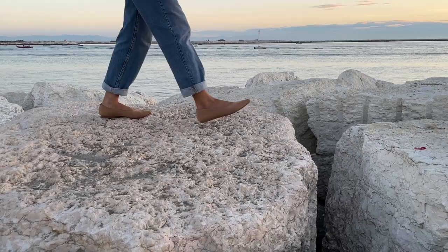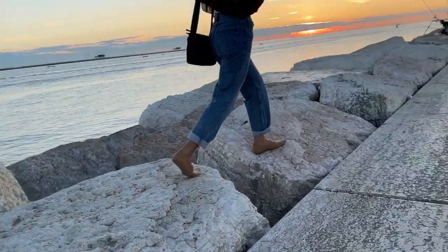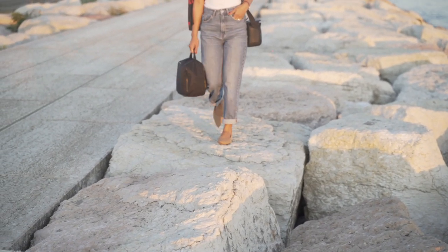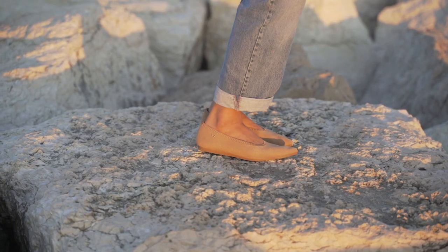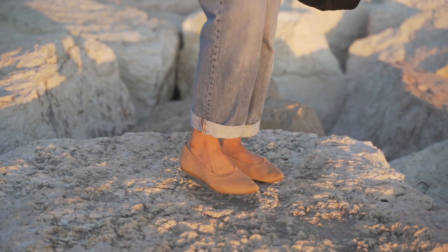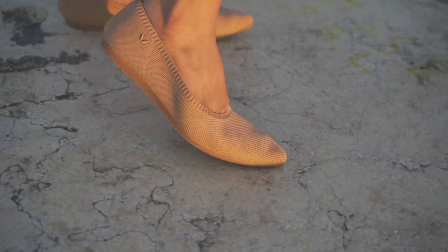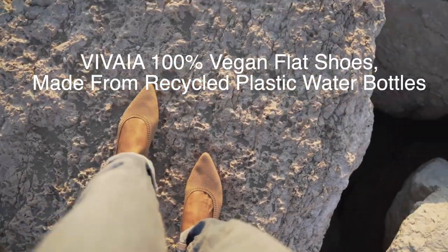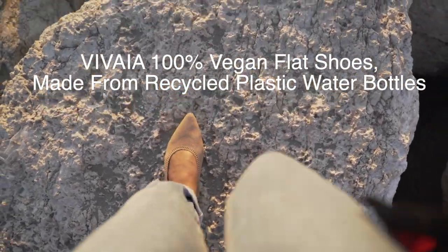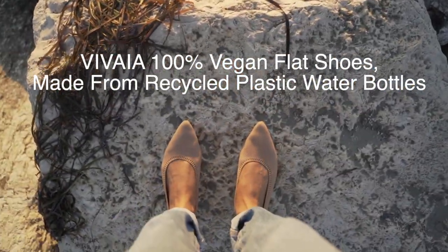They are perfectly fit for my workday as I have to walk and stand all day. I wore them during my photo shoot last time and it was really comfortable. I feel like a ballerina even when I run and bend my knees to get a good shot for my clients. It's amazing, and it also gives me confidence knowing that these shoes contribute to protecting our environment, as they are made out of recycled bottles.